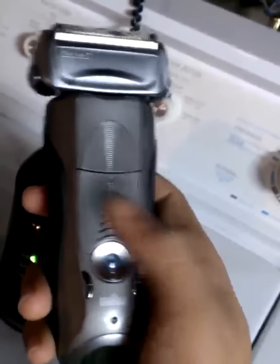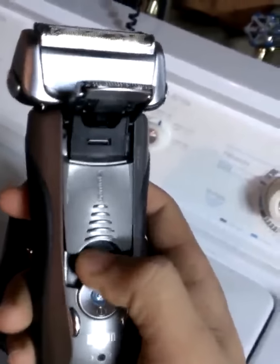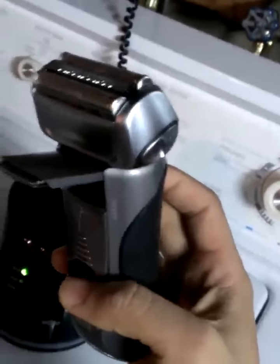You also have the trimmer right here, which is a decent trimmer. I didn't really buy it for the trimmer, but it works fine. The Philips also has a trimmer and they work pretty much the same. It's not the strong selling point for this — it's mainly the shaver that's good.